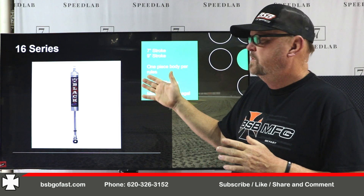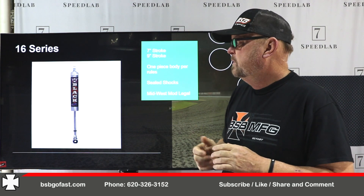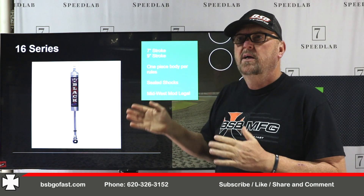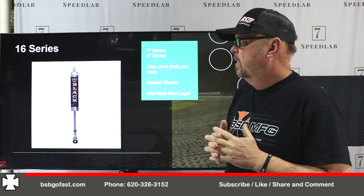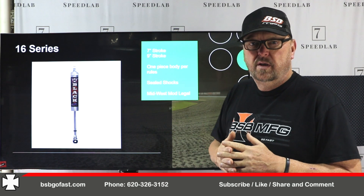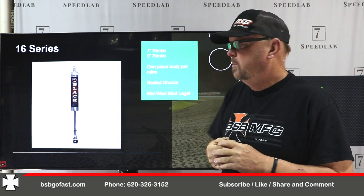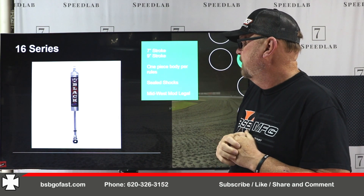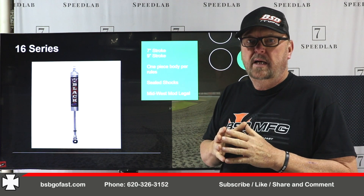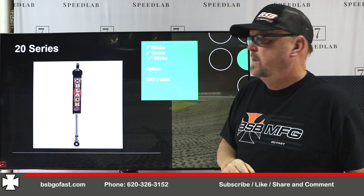16 series is designed for the Midwest mods through the Missouri area — mainly the Kansas City area and tracks like Jerry Hoffman's over at Springfield — where rules require this specific shock body. This is a sealed, non-repairable shock. It comes in a 7-inch and a 9-inch stroke, one-piece body per the rules. It has what we call a Midwest seal head: once it's sealed, it's permanently Loctited in and non-fixable. That's the 16 series Midwest mod shock.